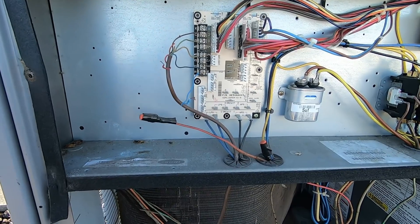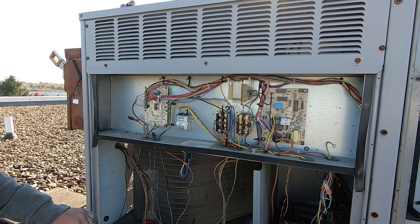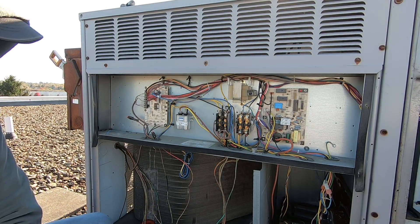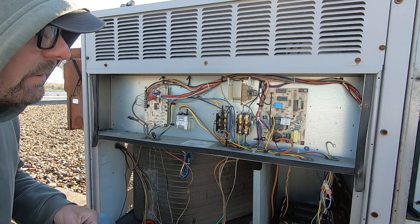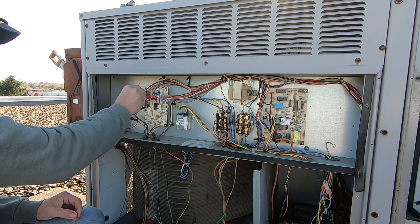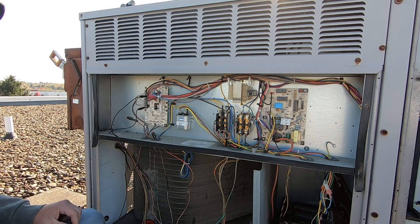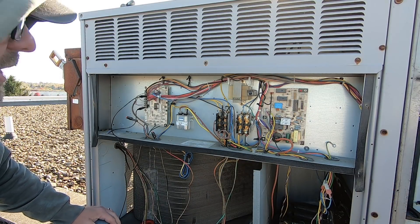I've got all my low-volt wires tightened back up. We're going to start with the blower and make sure things are staging on when I jump them out here on the terminal block. We know there are issues with the belt and pulleys.